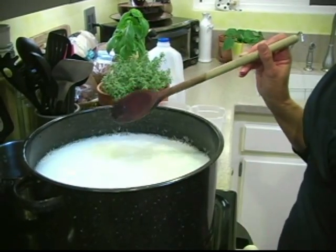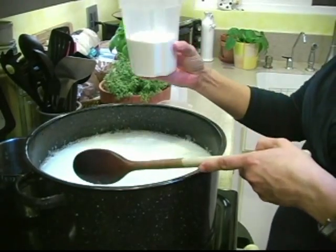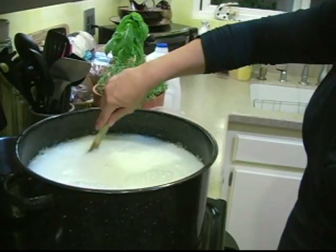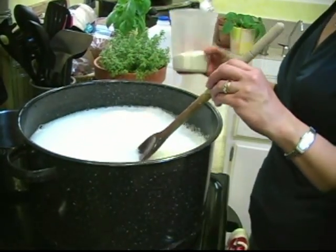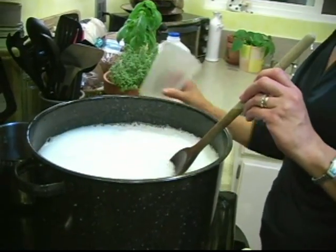Now the last two ingredients. I have one cup of 20 Mule Team Borax — one cup — and we're going to pour it into this hot soapy mixture and stir until it's all dissolved. Last step: a half cup of super washing soda into the pot. That's it.